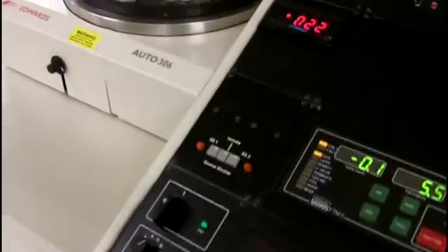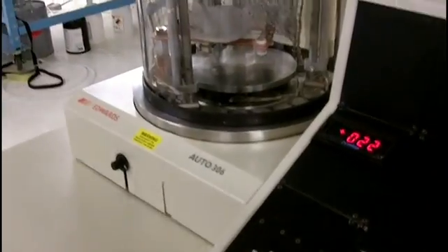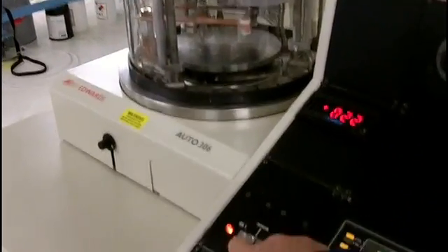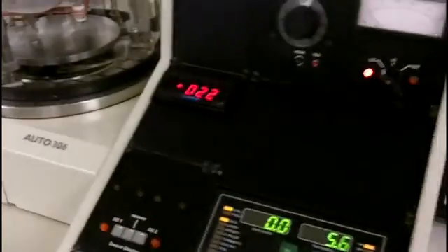I will show you the shutter working by hitting the switch. As you can see the switch is off. Or I can do it remotely.